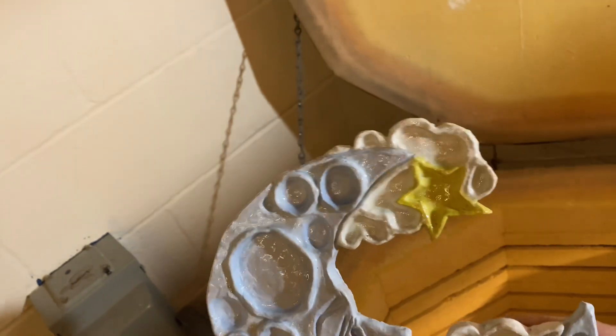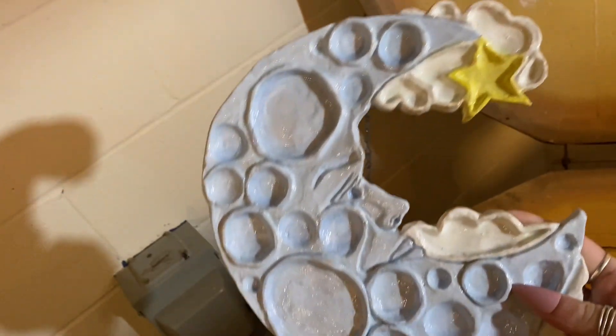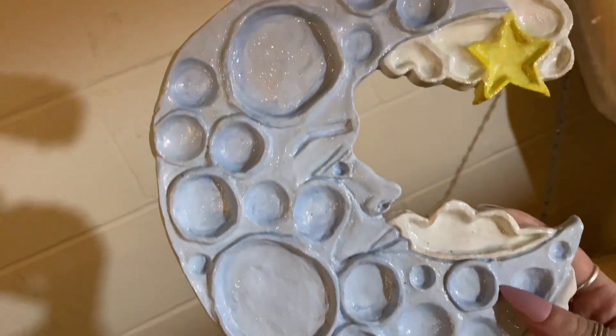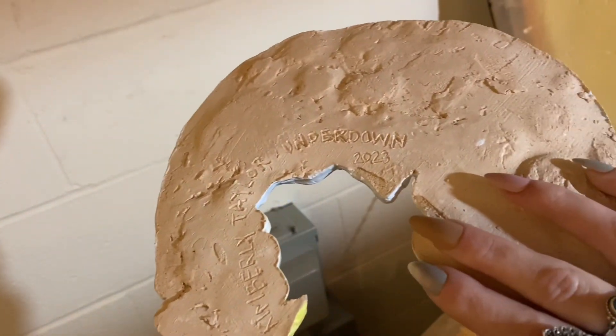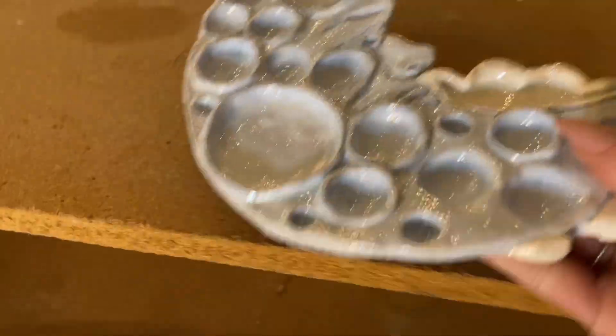Here it is completed — it has the clear coat on it so it's shiny, and you can see the blue, the white, and the yellow. I'm very happy with how it turned out, though there are some imperfections I'll show you in a moment. The back is not glazed, so remember it's going to look different than the front.